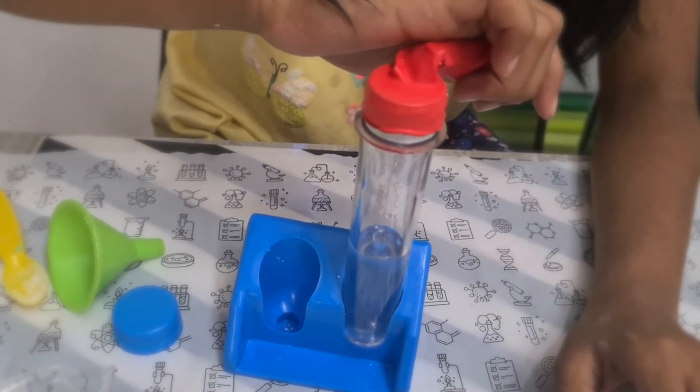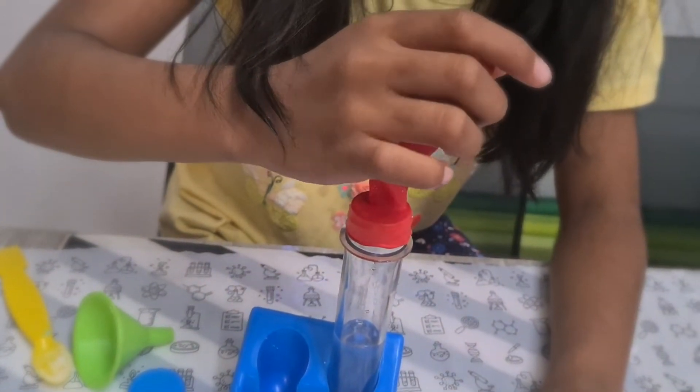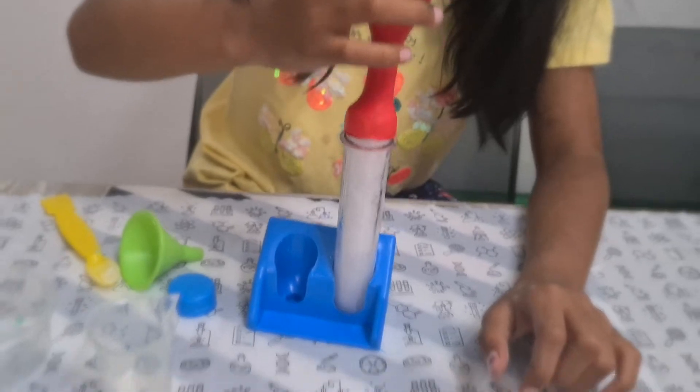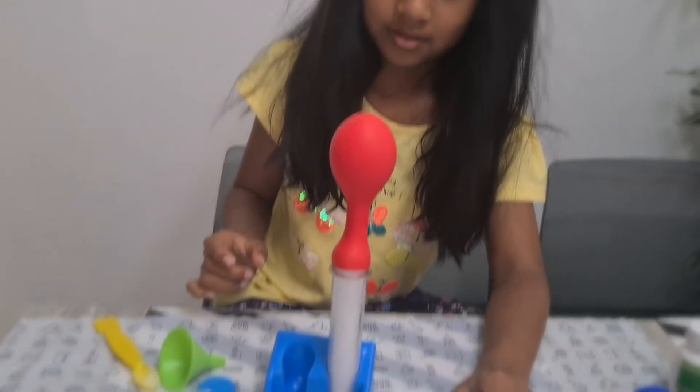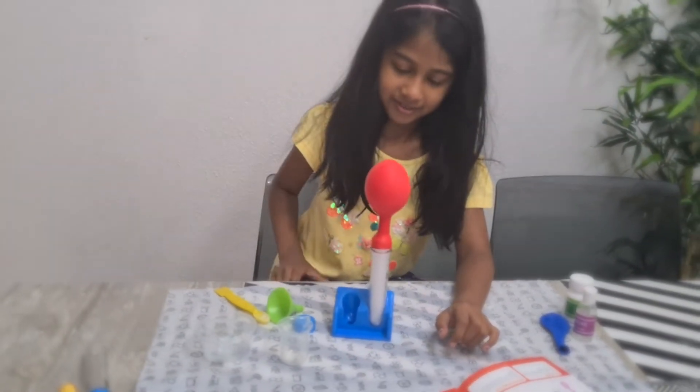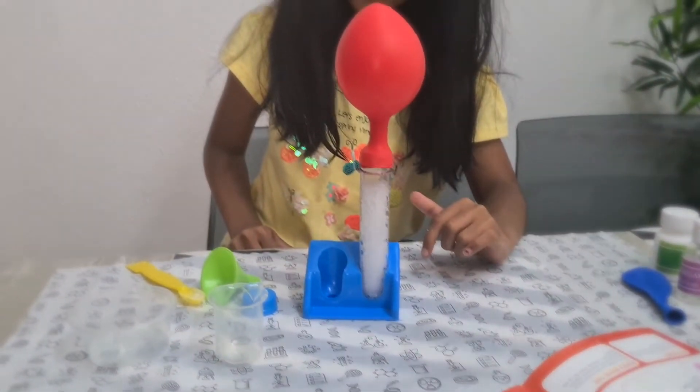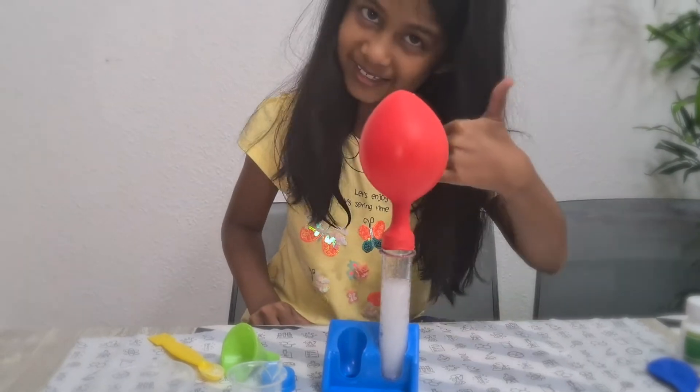Now lift the balloon to allow the baking soda to fall into the bottle and finish the magic. Wow, mama, look — the balloon is blowing up!